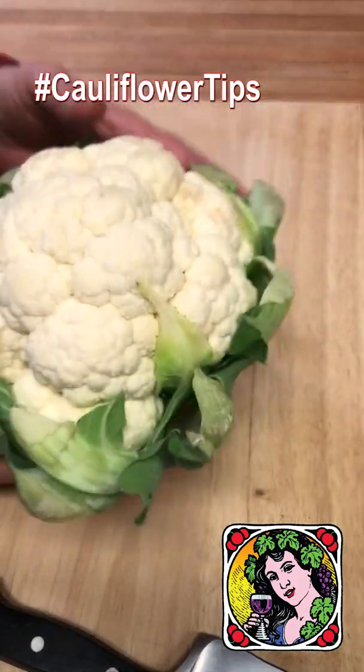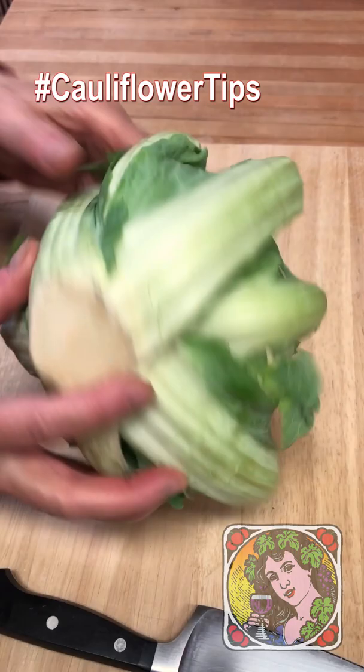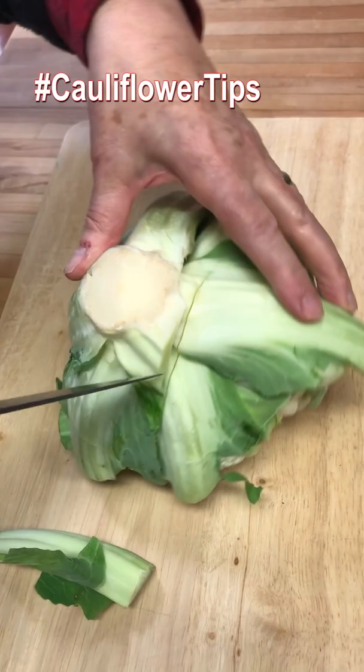Here's a head of cauliflower. I want to take out this core. The easiest way to do it is to turn it upside down. Take a knife and go right down between the edges of the core.